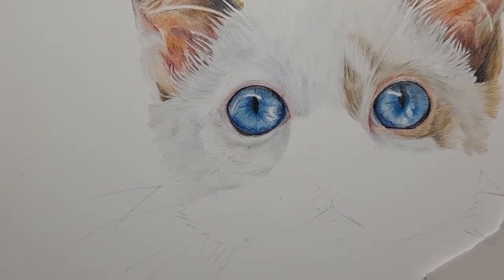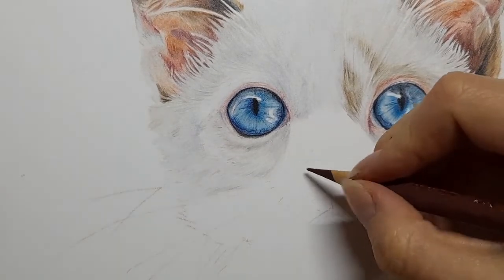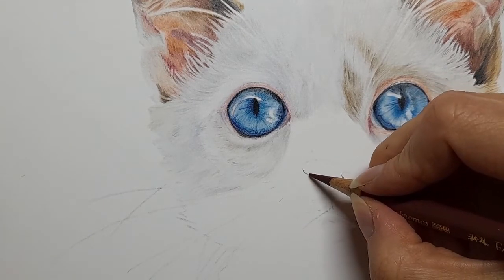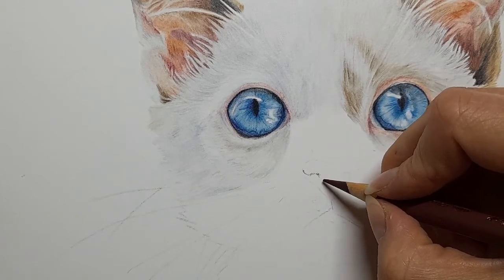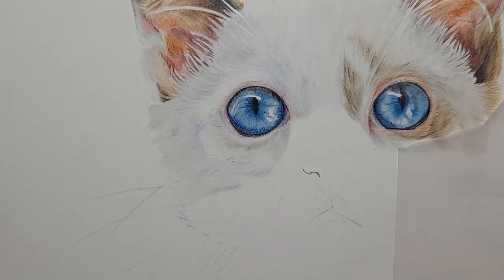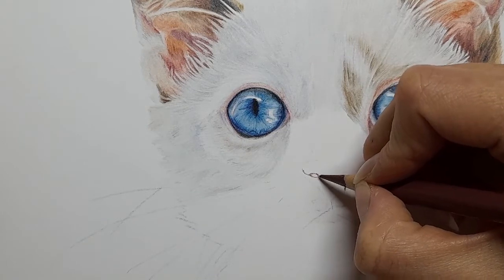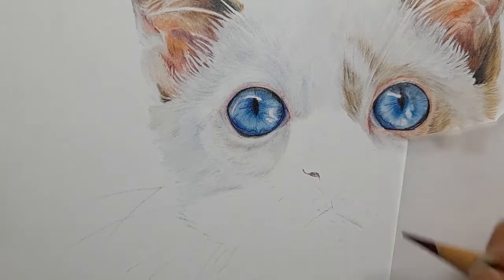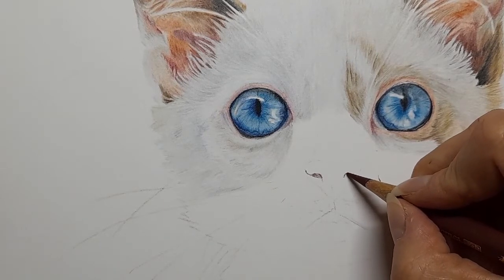I'm going to first start with the caput mortem and map in the darker shapes. This is running along the nostril and inside those nostrils. I don't know why my pencil gets all crumbly when it's first sharpened — a bit annoying. I'm just following the shapes of this darker nostril area using light pressure, not pressing hard, just gently mapping in the shape of that first nostril, and I'll do it the same on the other side.